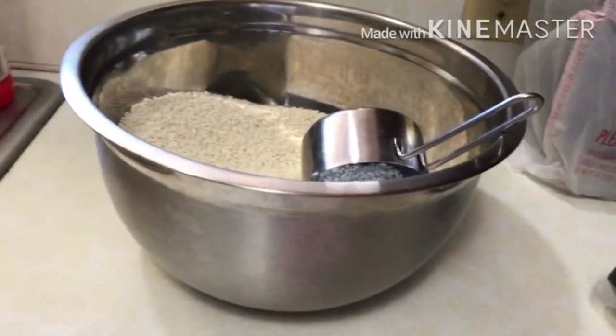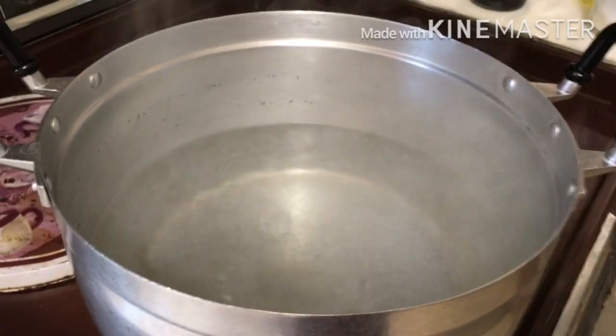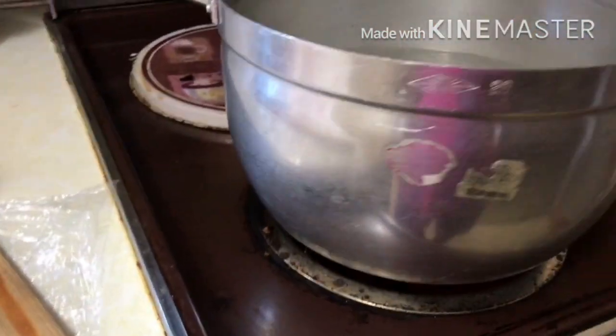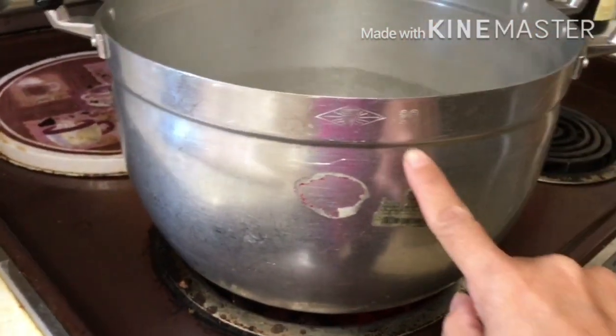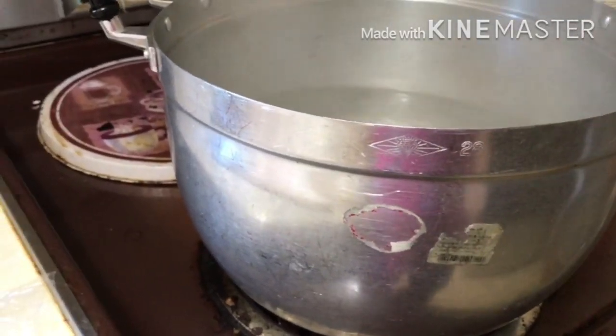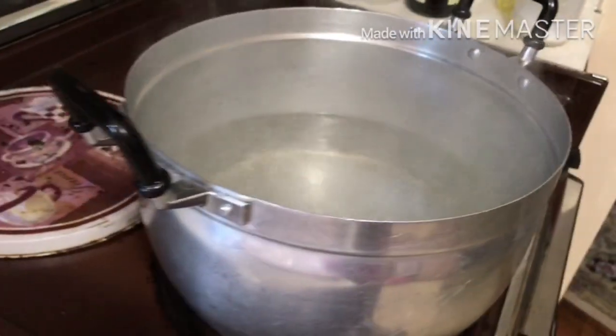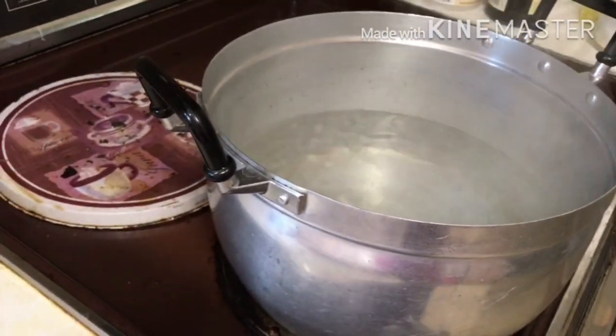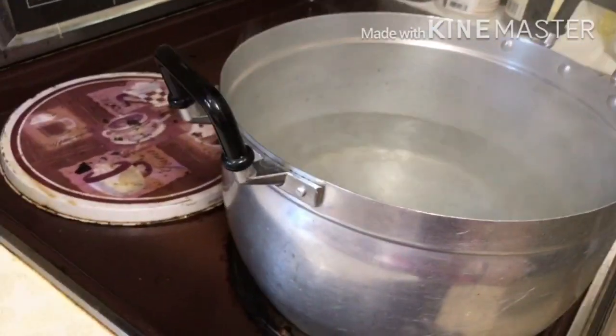I have the pot about one-third full, and this pot is size 28 centimeters. What you want to do is wait until it's boiling — it's boiling right now — so I'm going to add in the black sticky rice.